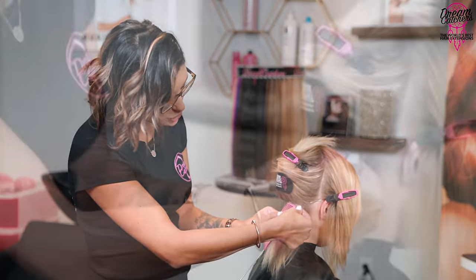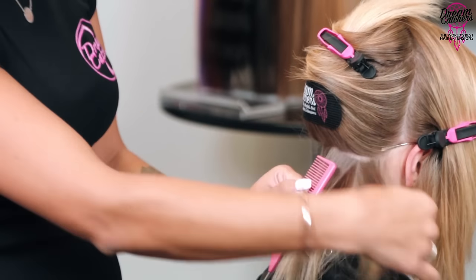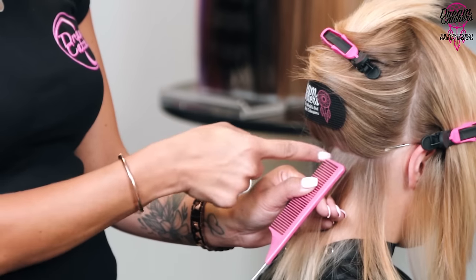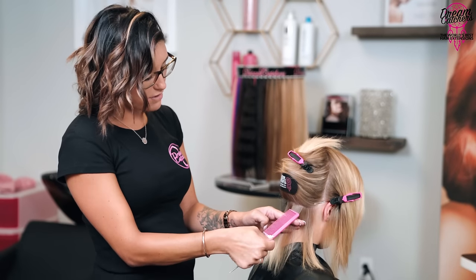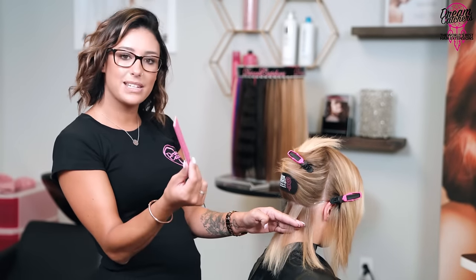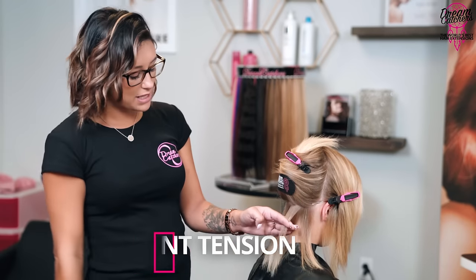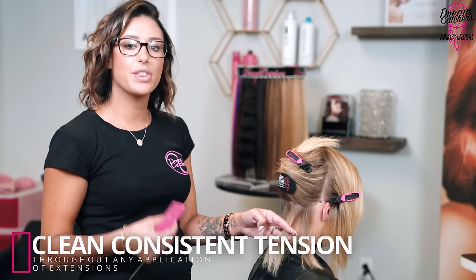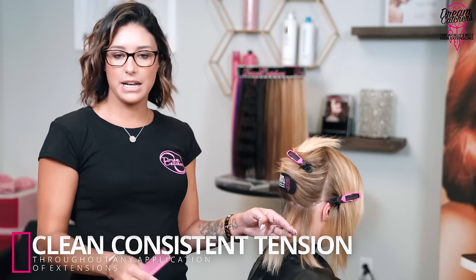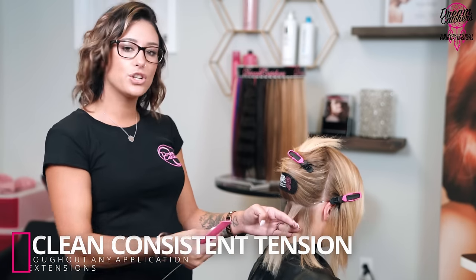I need to dwindle down either side to make sure I'm not overpowering my tape-in, taking it away from the outside to ensure I have enough hair to cover over top. I've got the size of my section exactly the same size as my comb — about an inch. Holding my hair nice and tight with tension — you always want to work with clean consistent tension throughout any application, whether it's extensions or hair in general. It's always going to make each application the most precise and clean that you can get.